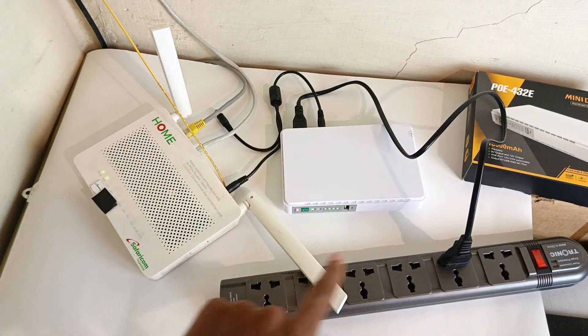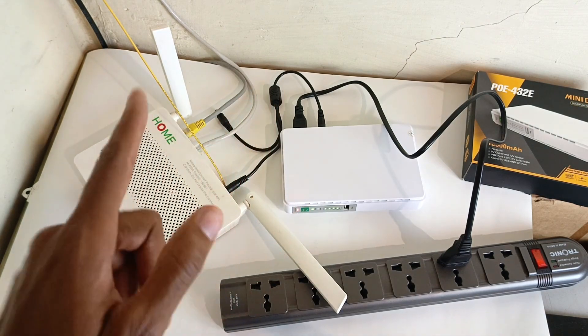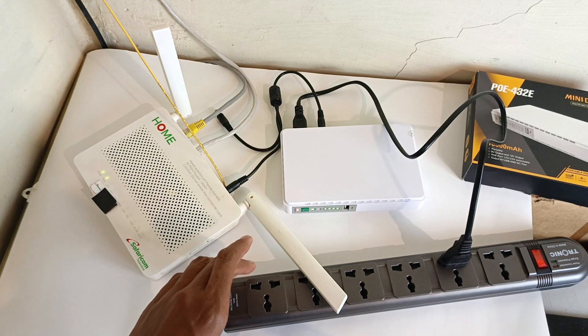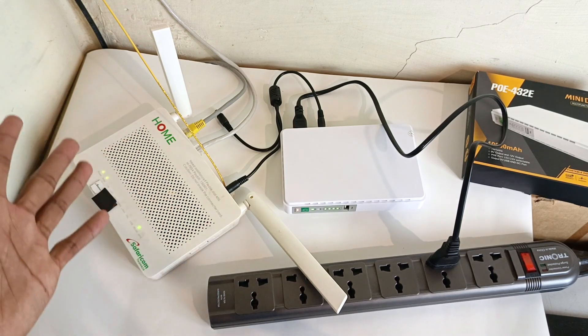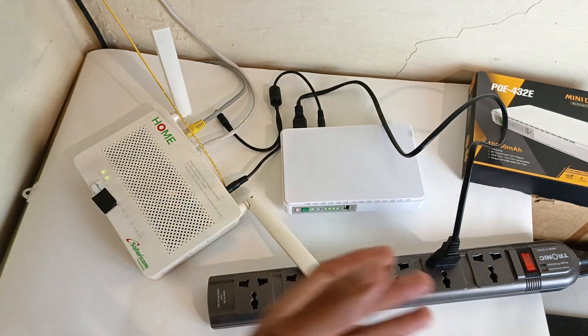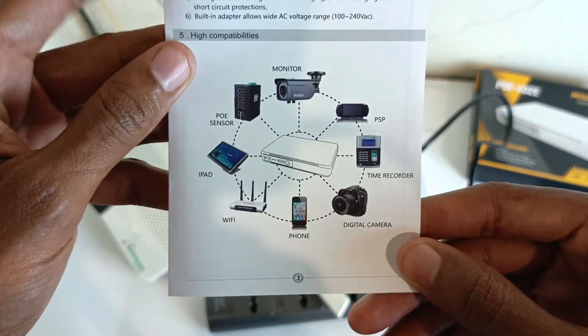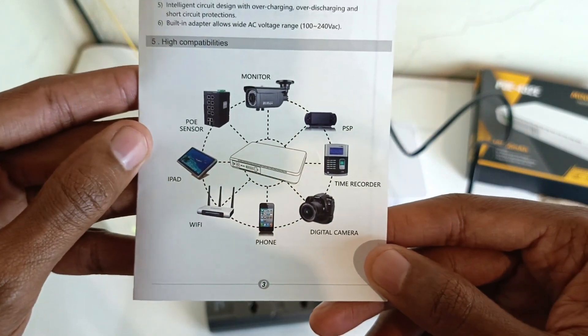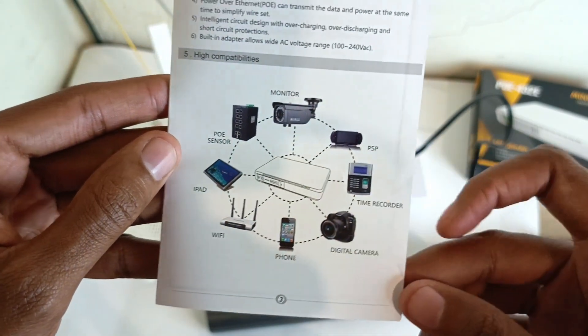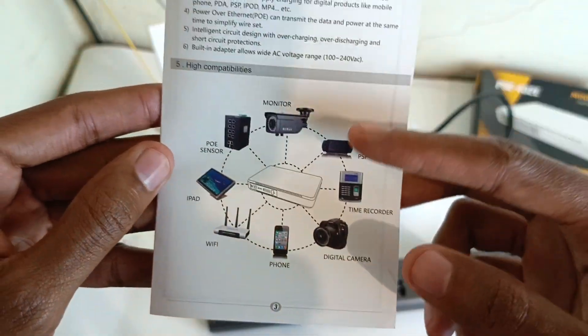If all these connections seem complicated to you, you can get a certified and trained person to connect it, because you need some level of understanding of electronics to connect this gadget to your router or any other device. By the way, it's not only used for routers — you can use it for any other gadget, even your phone, PlayStation Portable, camera, or CCTV.